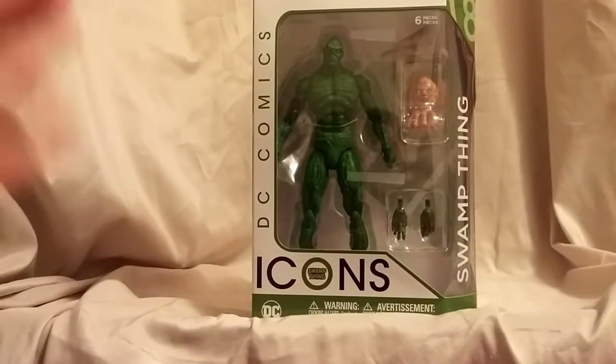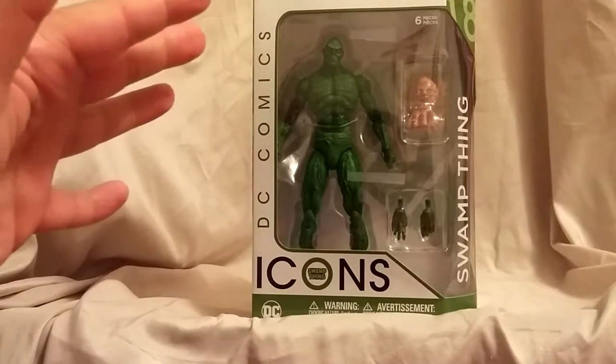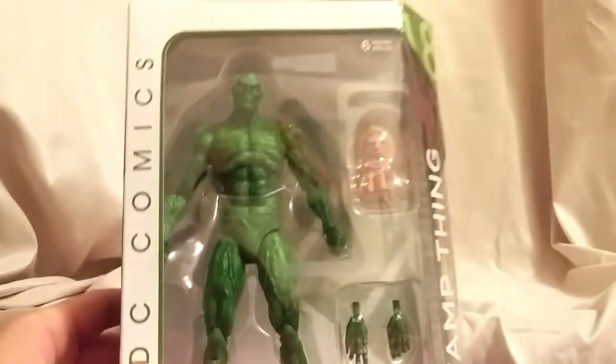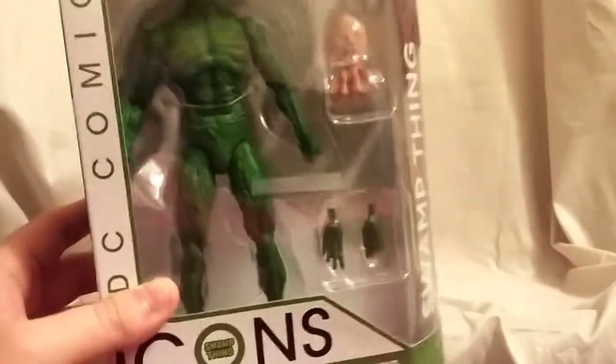What is going on everyone, Matitude 22 here, today bringing you guys another brand new figure review. Today we're looking at the DC Icons Swamp Thing figure. I'm really excited for this one — I know I said I was really excited for Deathstroke, but I'm really excited for this one too.